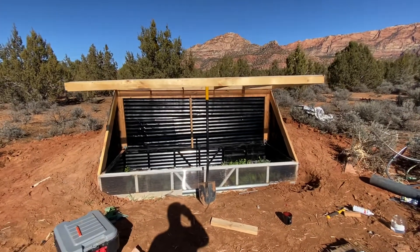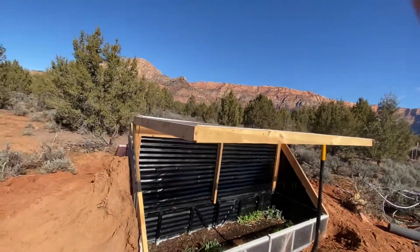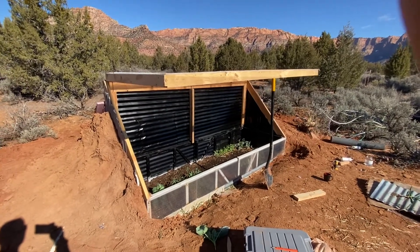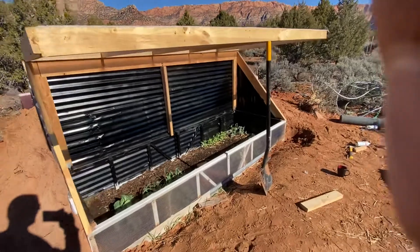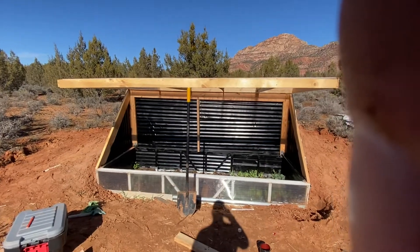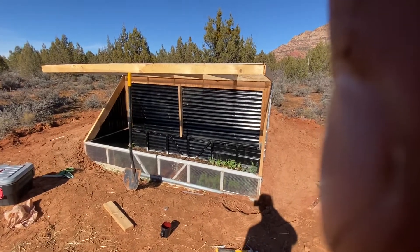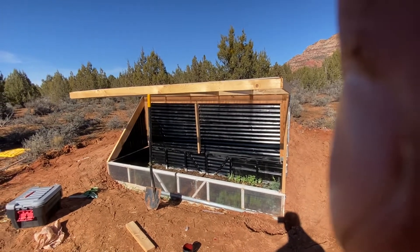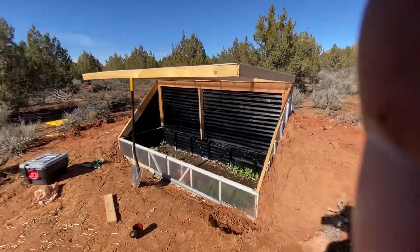I'm making this video hopefully for anyone out there who is really interested in the wallapini but isn't in a place to take on the project. When I started looking into it and realized the resources, work, and time that were required, it just wasn't practical. I've been obsessed with the idea of the wallapini and got really into it, but it's a pretty big undertaking. So I'm trying a hybrid of a wallapini and a cold frame.